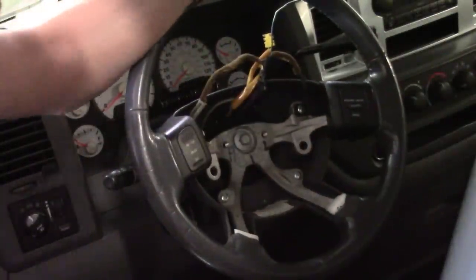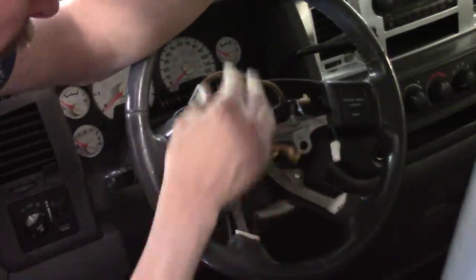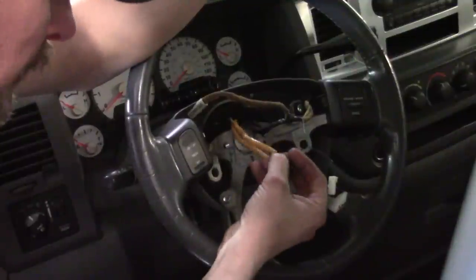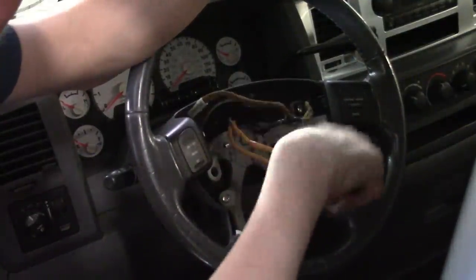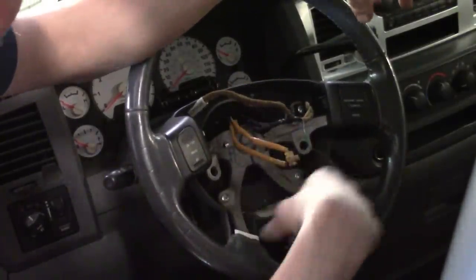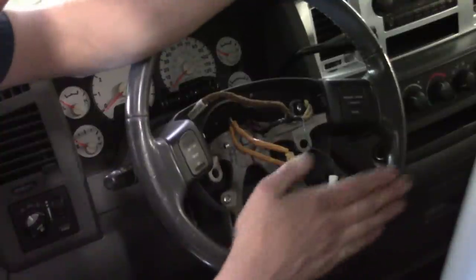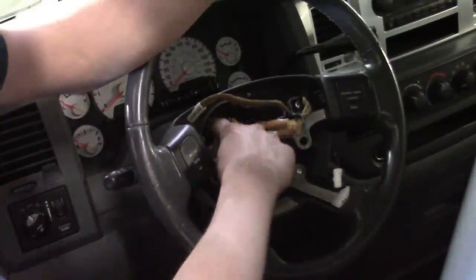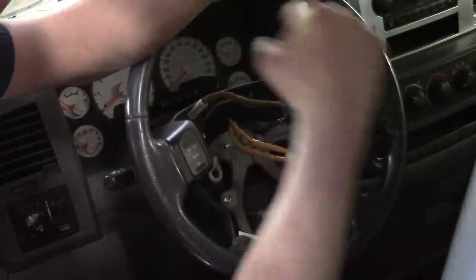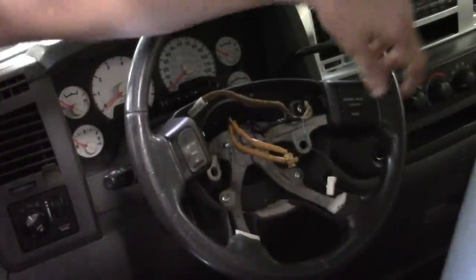With the airbag assembly out of the way, there's one connector to disconnect that supplies power and signals to the cruise control switches. The two airbag wires go through the steering wheel and are part of what's called the clock spring assembly on the back side. The clock spring has circuits running through it and is designed to rotate while keeping the circuit complete. This is also why you want the steering wheel to be straight — so the clock spring orientation is correct. If it's off, a hard right or left turn could break the ribbon inside the clock spring.